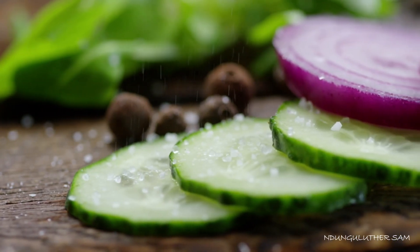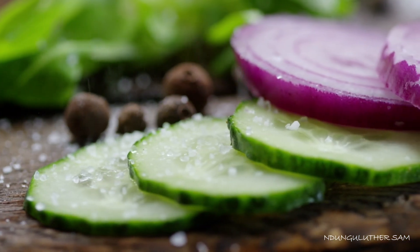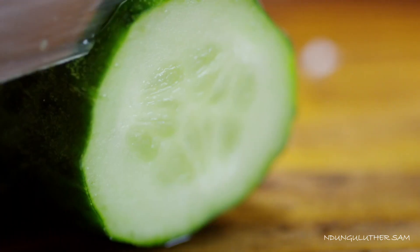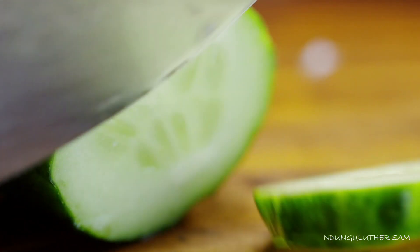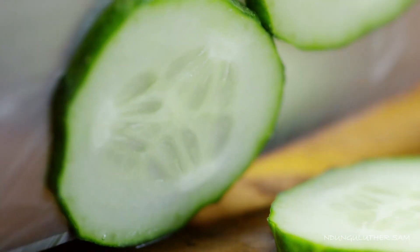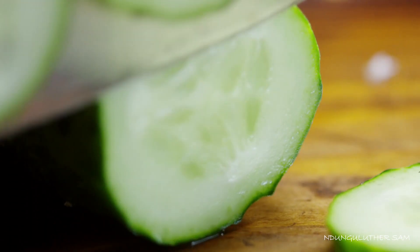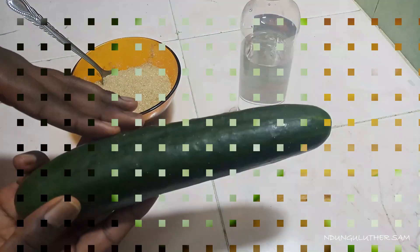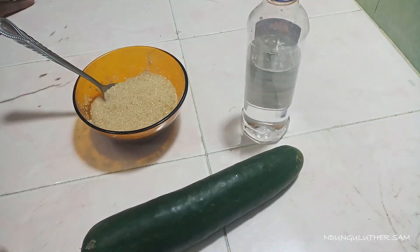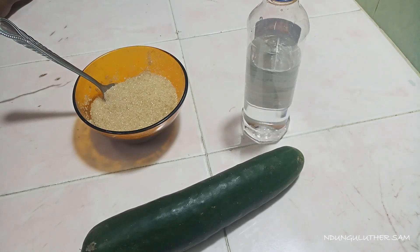I honestly thought that pickles were for the rich until about a month and a half ago when I discovered how to make them. In today's episode, let's make some pickles — a cucumber salad that you're going to love. You only need four ingredients: cucumber, sugar, vinegar, and hot water. Let's get started.